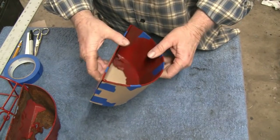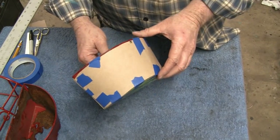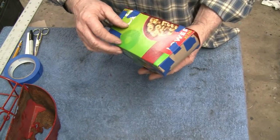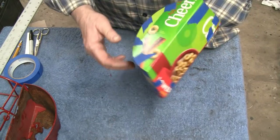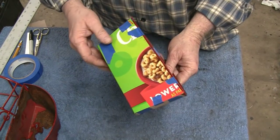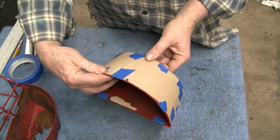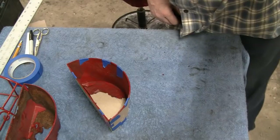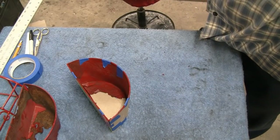Yeah, I think we'll be okay. Now we just gotta lay the templates down onto the sheet metal. There you go. General Mills, if you're watching, send me a few cases of this for the free advertising. Alright, let's take this apart and make some metal.